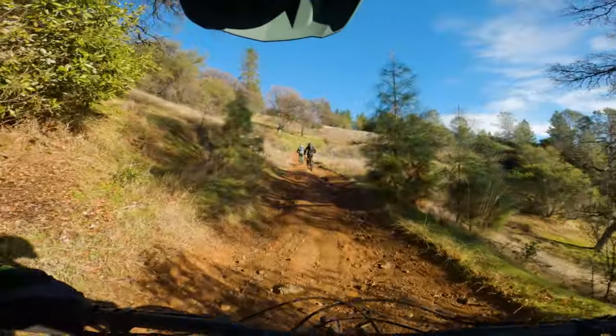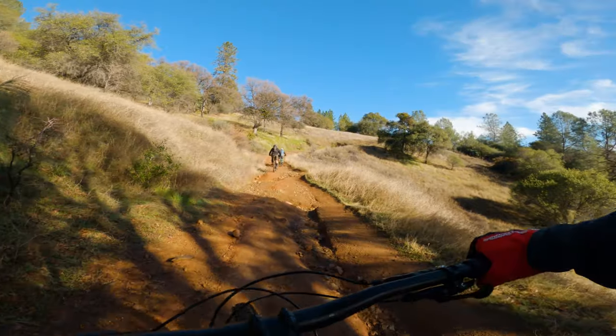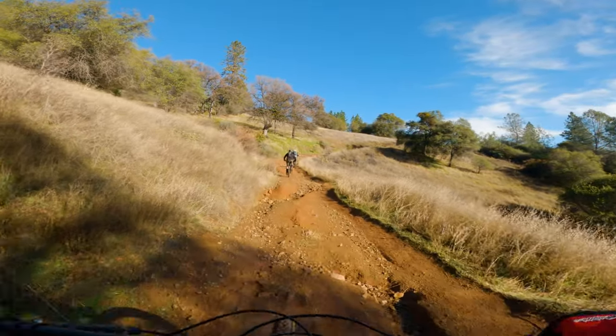I'm going to talk about this bike on trail, climbing, descending, and then some constructive feedback and maybe some recommendations. So on the climbs — no surprise — being a 120 millimeter XC slash trail bike, it's going to get you to the top with pretty relative ease.